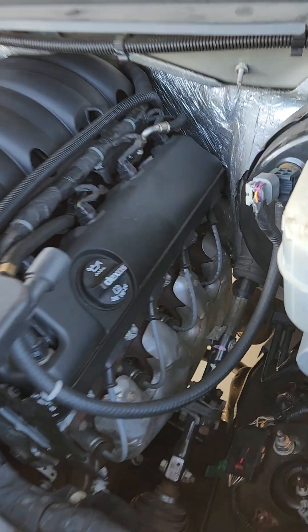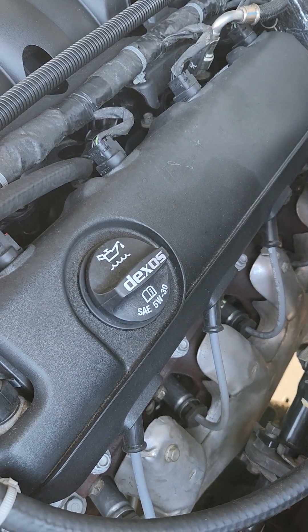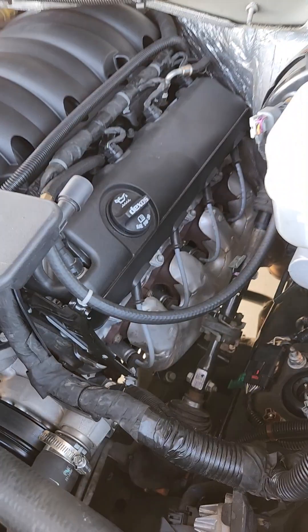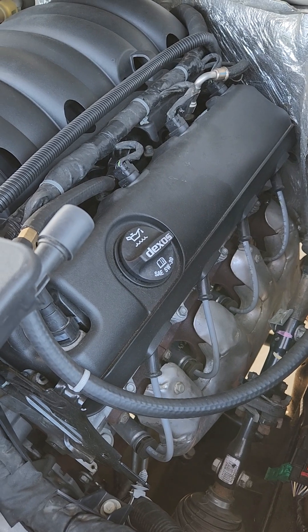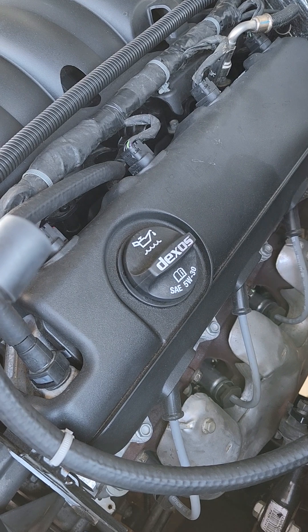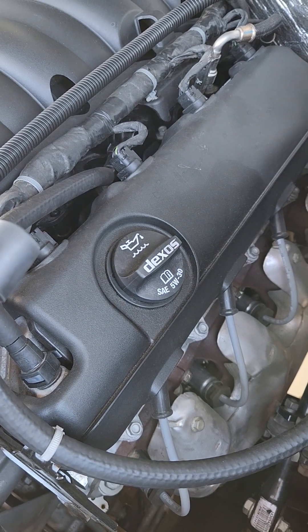The second one is going to be the oil filler cap there — 5W30. On the 5.3, and I believe on the 6.2 also, they do recommend the 0W20, which is noted on the cap. This one here recommends the 5W30.